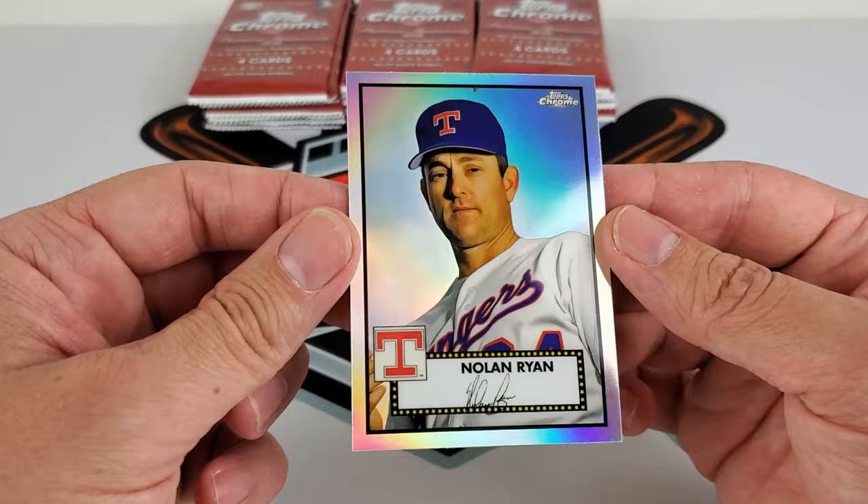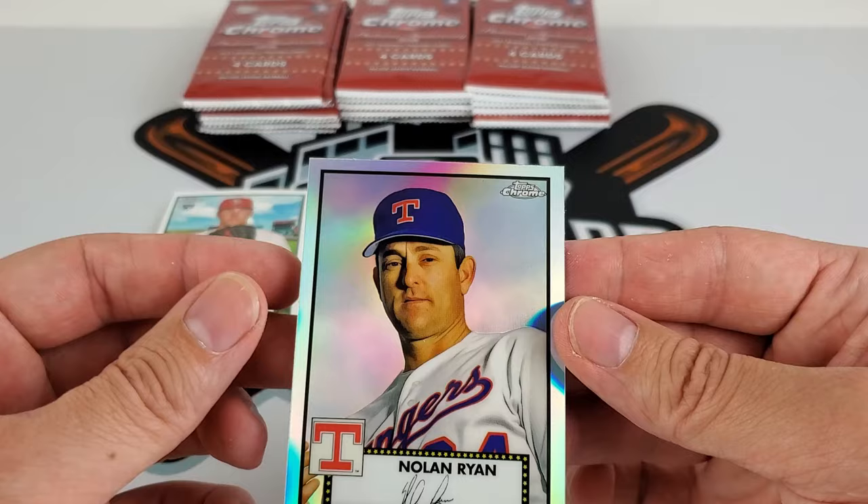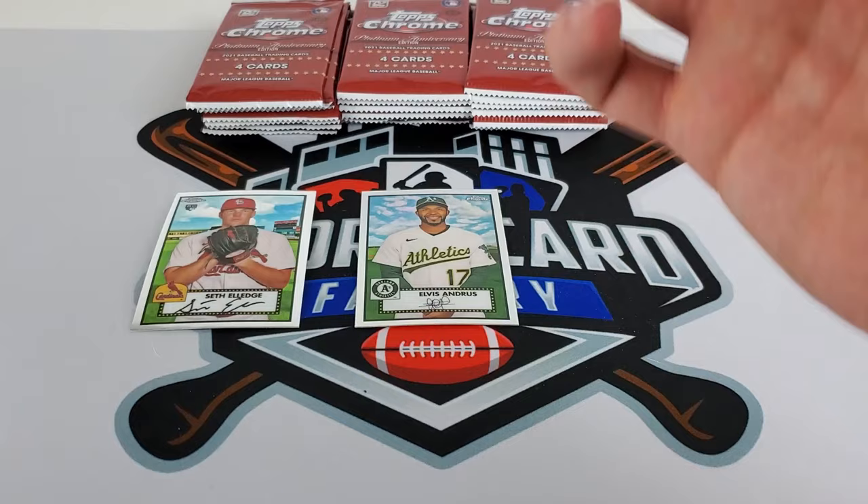Nice Nolan Ryan. Hopefully that's just glue — it is, easily wiped off. Some of these cards are going to be fun to grade. You just got to get it centered up, but that is just a sweet-looking Nolan Ryan refractor. Let's throw it in a sleeve for right now.